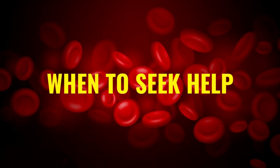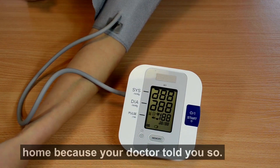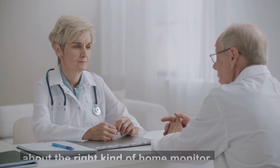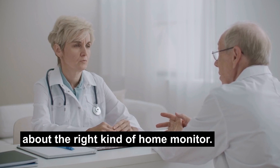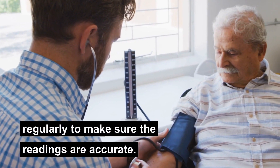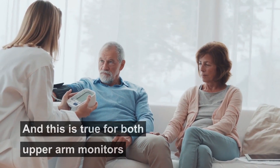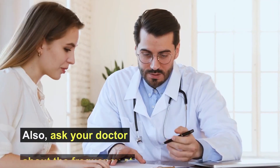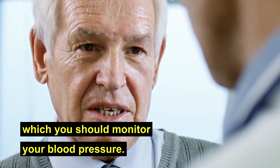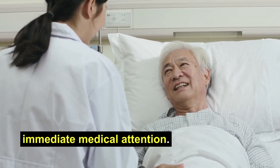It's important to know when to seek help. You probably measure your blood pressure at home because your doctor told you so. In such a case, it's best to ask your doctor about the right kind of home monitor. Ideally, you should take your monitor to the doctor's office regularly to make sure the readings are accurate, and this is true for both upper arm monitors as well as wrist monitors. Also, ask your doctor about the frequency at which you should monitor your blood pressure, and if anything looks off the chart, seek immediate medical attention.